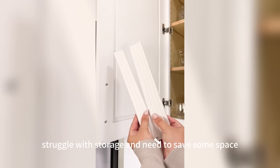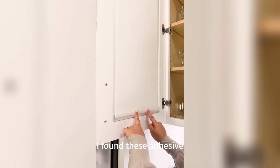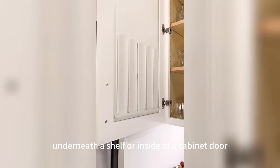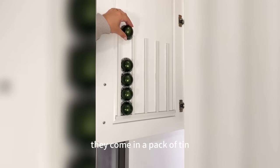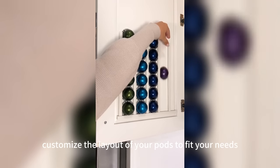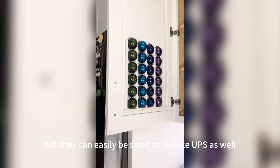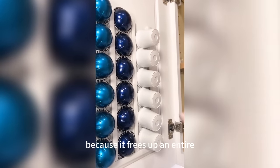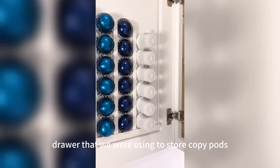If you struggle with storage and need to save space in the kitchen, I found these adhesive customizable coffee pod holders that you can stick underneath a shelf or inside a cabinet door. They come in a pack of ten and you can completely customize the layout to fit your needs. We use a lot of Nespresso pods, but they can easily be sized to fit K-Cups as well. These are genius because they free up an entire drawer we were using to store coffee pods.